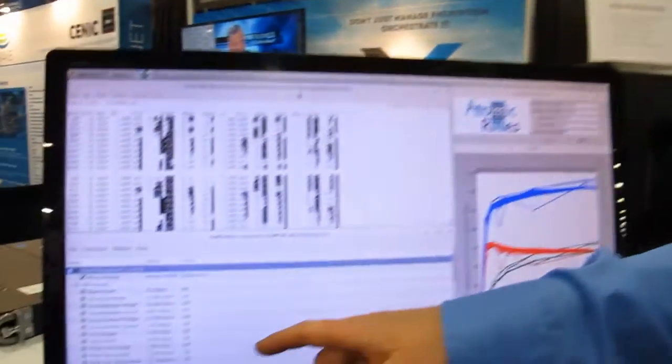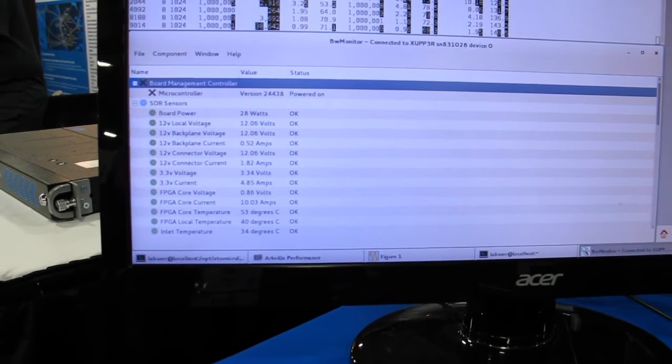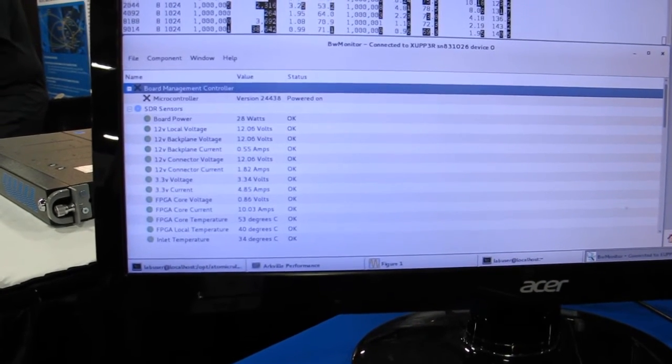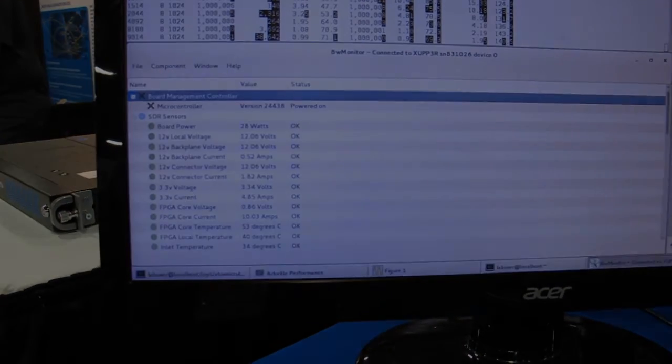We're also showing Bitware's onboard monitoring software. We have an onboard monitor controller that shows you the power of what's going on on the board, monitors all the temperatures, and makes sure the FPGAs stay within range — and will take action if they go over. Thank you.